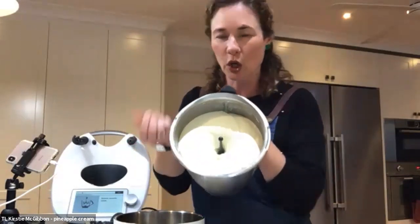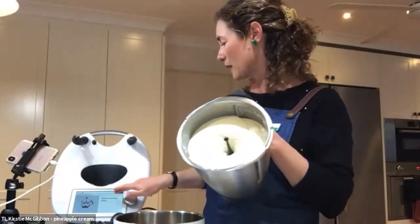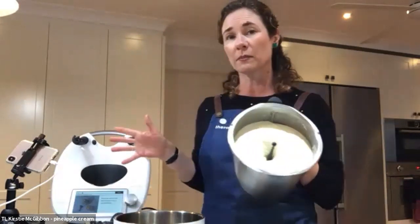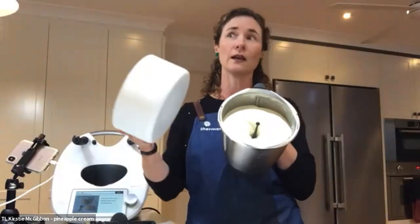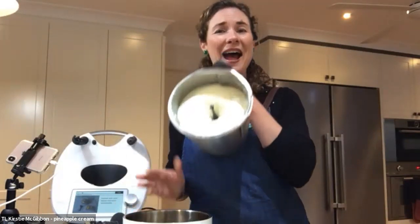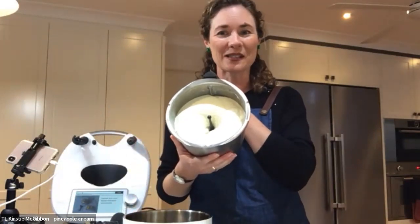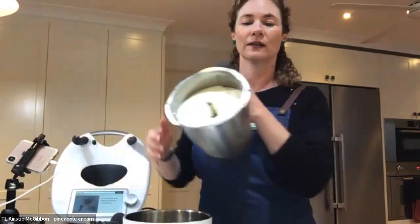So it says to divide it between serving bowls, but I'm going to pop it back into my white thermo server and hopefully by the time my family come home they can enjoy this. So we are now going across to Karen with the showstopper dish. Thank you, Karen.